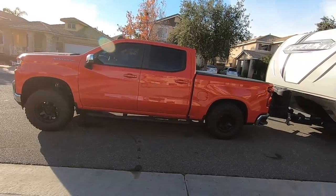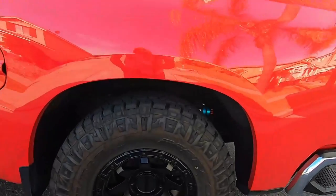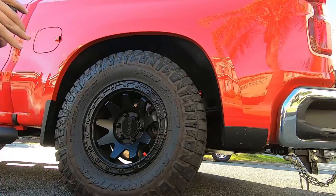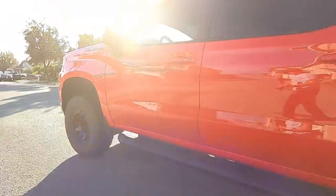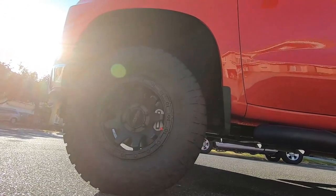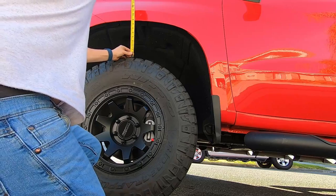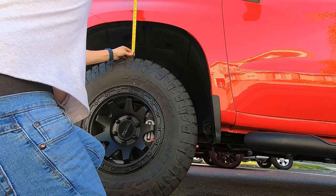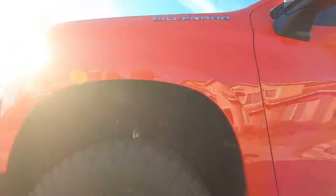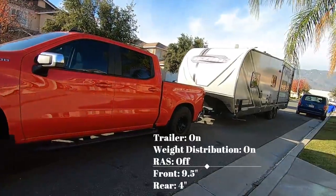You're going to see this thing unhooked from the trailer and get measurements of that as well. Right now we're looking at just about one line above four inches in the rear. Looking at the front — lifting the front up a little higher — we're about nine and a half, maybe one line above that. So let's say nine and a half rear and four inches front. We're going to write those numbers down.